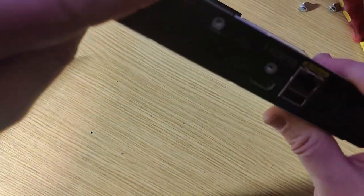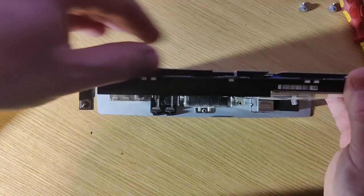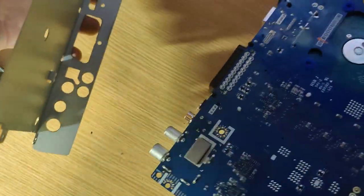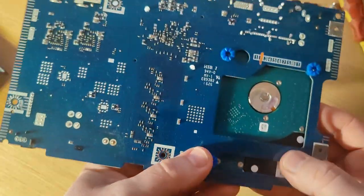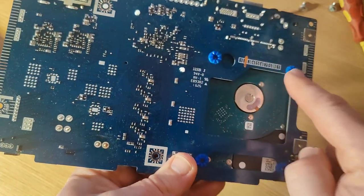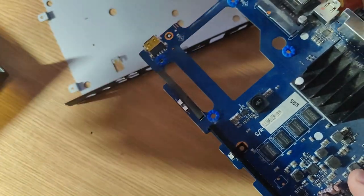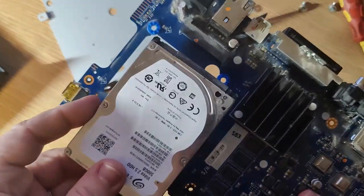So we need to take all those screws out and take the metal plate out. You have to do this by pulling up and pushing back because it's a bit trapped. There we go — obviously I've undone all the screws already. Then there'll be four screws on these rubber bushes. Slide the drive out and then get a new hard drive and pop that back in.